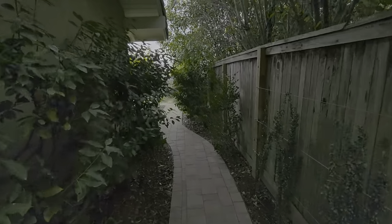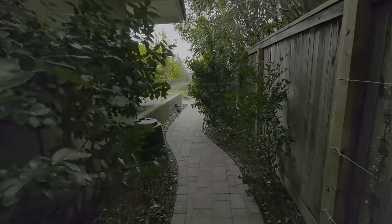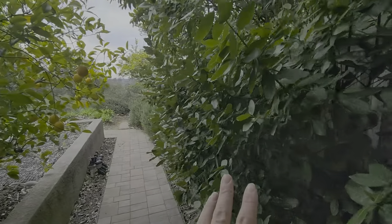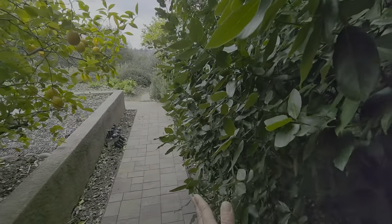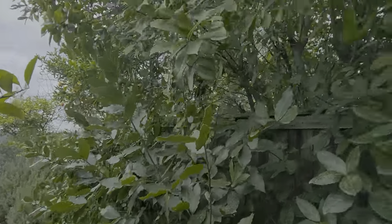There are some leaves in here we're going to blow out. There are some branches sticking out here we're probably going to trim off right here just for clearance. This bush right here we need to prune it away from the pathway, and then down to about fence height, maybe a bit lower.